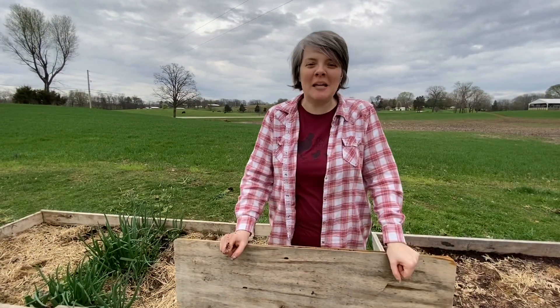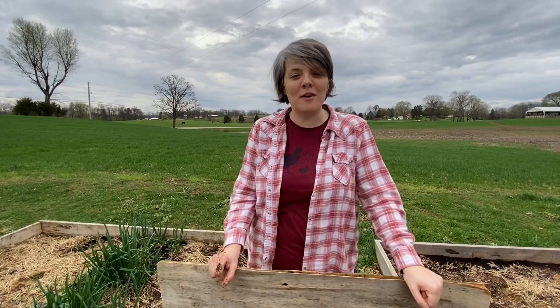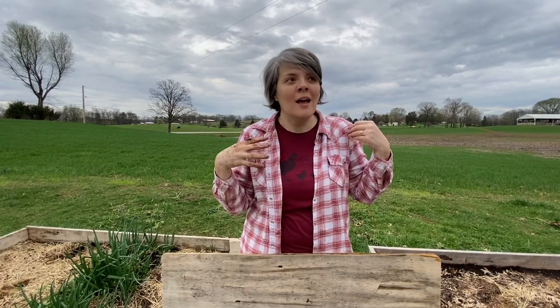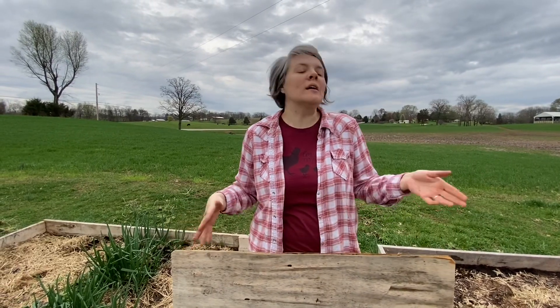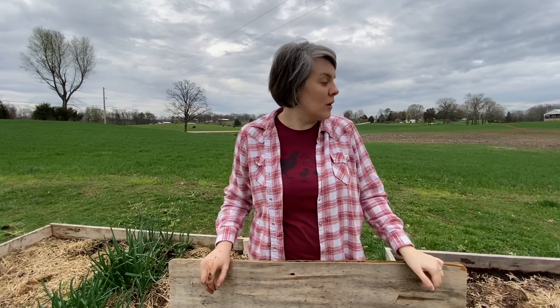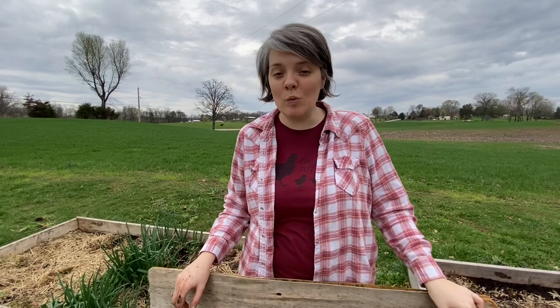Hey guys, welcome back to Freedom Homestead. I'm Tangy and we are out in the victory garden waking it up and getting ready for spring planting. Very happy to be out here — I've already got dirt under my fingernails and I am just feeling wonderful. We just want to give you a quick tour, show you what we're starting with, show you what's still growing in the garden, and we're going to try to clean some of this up and get it ready to plant some cool crops.